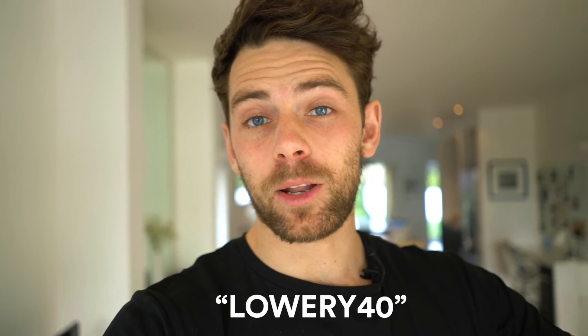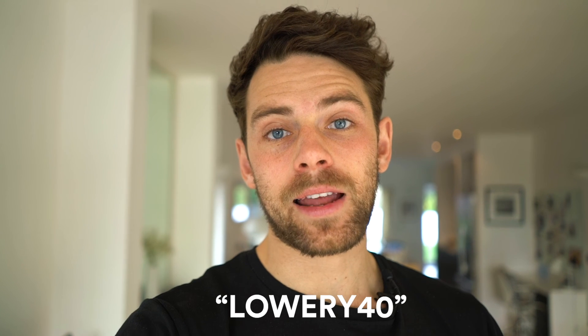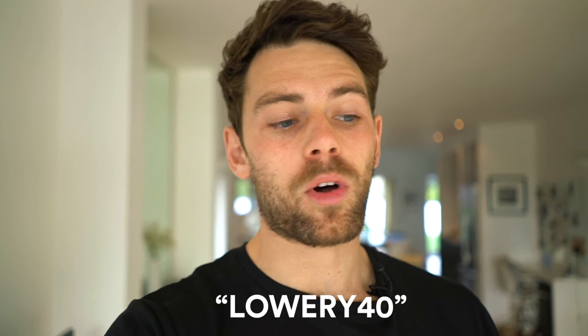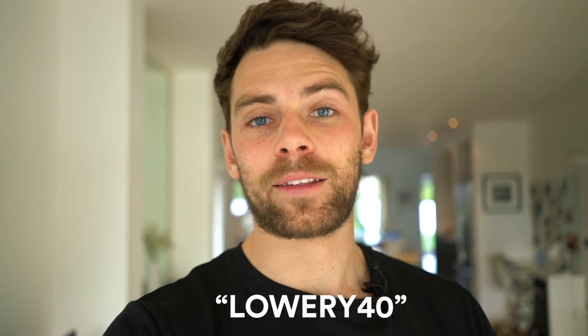I really encourage you guys to give this a go. I actually have a 40% discount on both these tests right here, and the links are below. Use that 40% and then you can really see what diet, training, and lifestyle factors are having a positive or negative effect in your life. It just makes everything so much more intelligent and efficient. Technology is there to be used, so don't waste it. If you enjoyed this video and want to learn more about the Two Meal Day intermittent fasting, hit subscribe and I will see you next time.